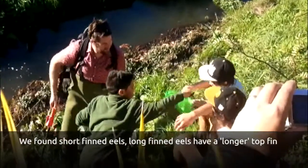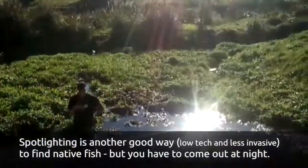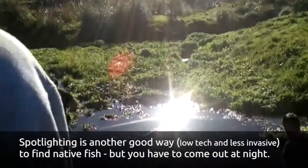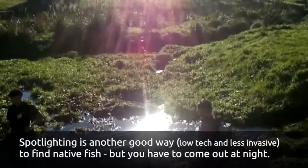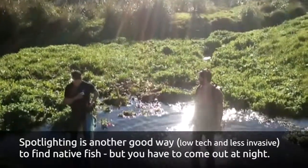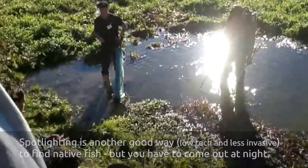The other technique for the fish involves spotlighting, and that means coming back at night. It's much better for the fish because they're not getting electrocuted. You just basically walk along the stream edge with your spotlight looking for the fish.